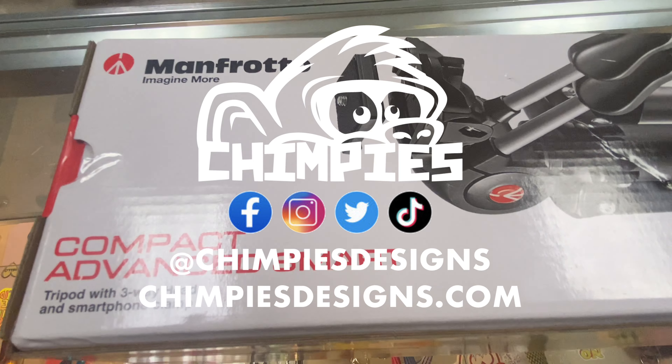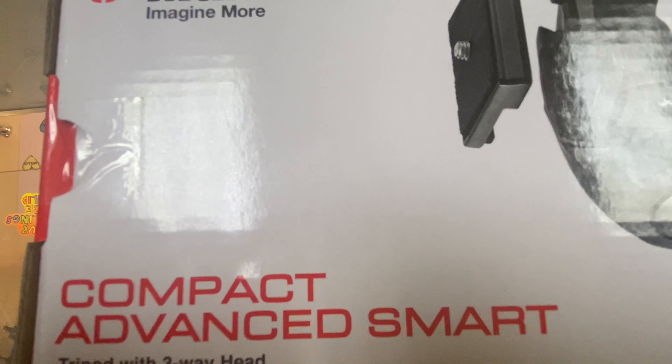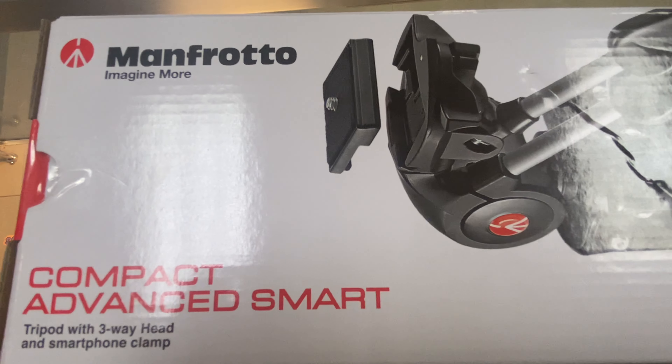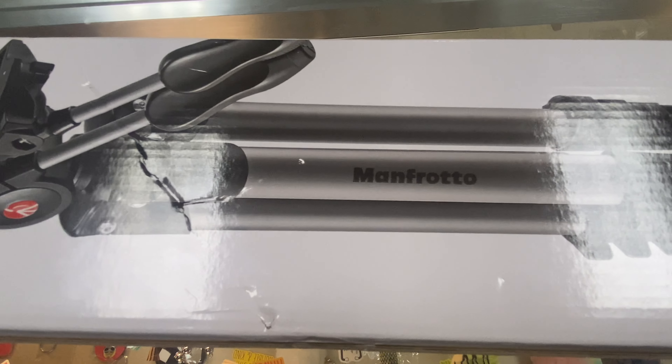Hey y'all, Lily here. In today's video, I'm going to be doing a review over this Manfrotto Compact Advanced Smart Tripod. If you have any questions along the way, feel free to drop a comment down below and I will do my best to assist you. With that being said, let's get started.